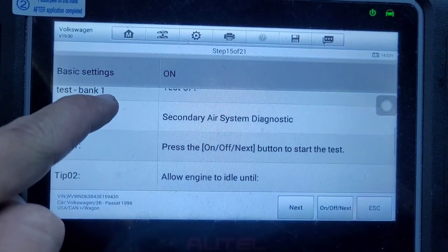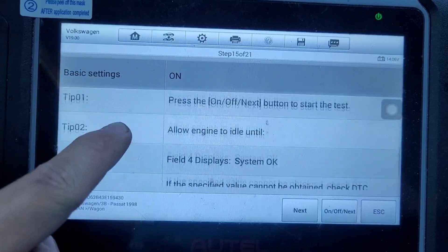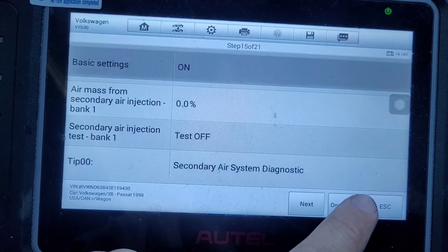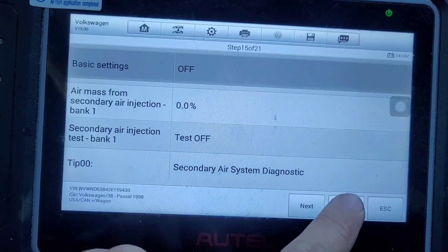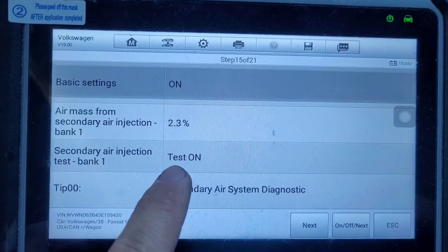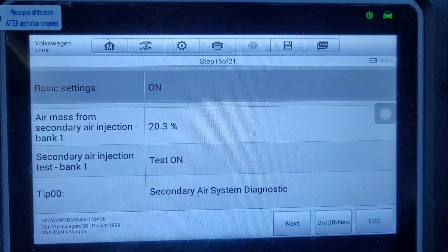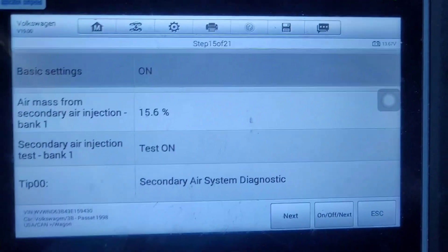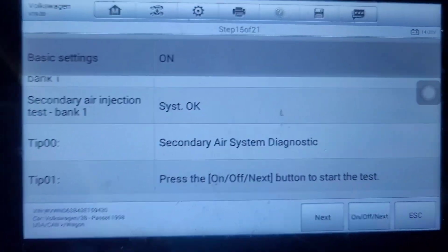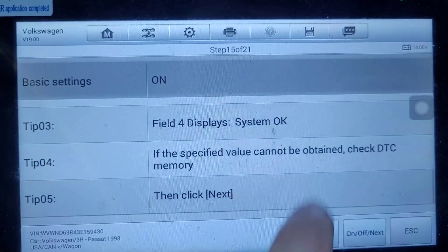Step 15 — secondary air. Press on. Just like all the other ones, you have to press it twice. Now I heard the idle change; it goes to 'test on'. This one takes about 40 seconds. It says 'system okay' — let's go to next.